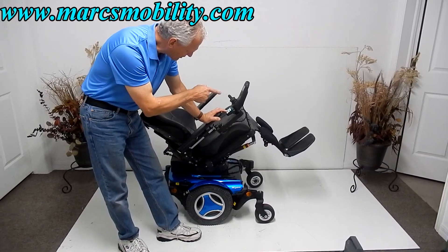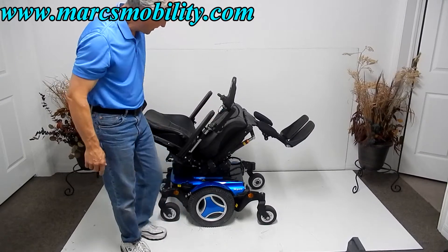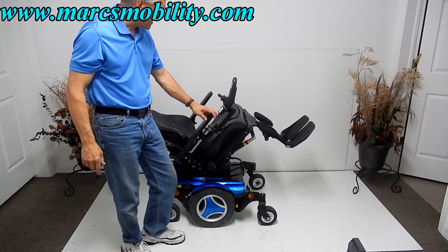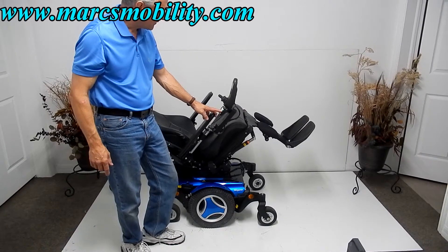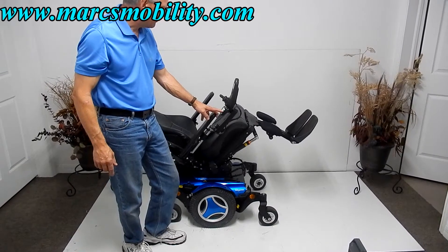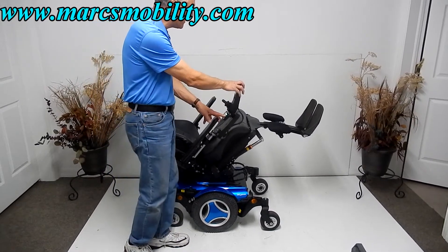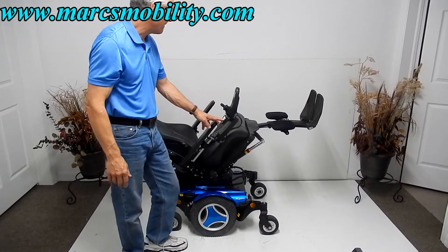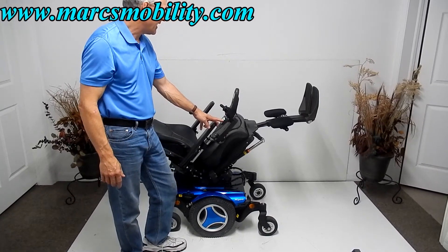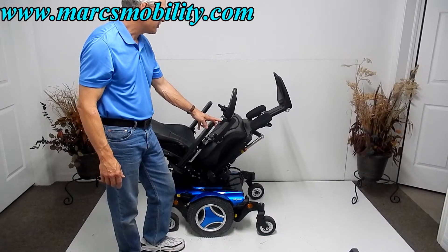The legs are adjustable on this chair. So if you wanted to be tilted, this would be your full tilt. The next thing I'm going to show is the electric legs. You can be tilted all the way back, and you can do both functions at the same time if you go through the joystick. If you do a function through the box, you can only do one function at a time. But this would be your electric legs — they go pretty much straight up.